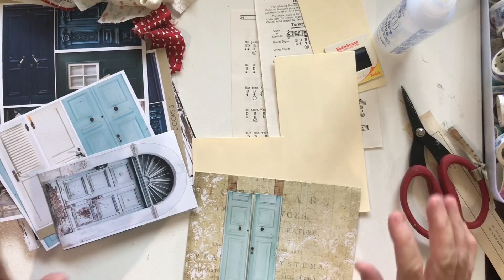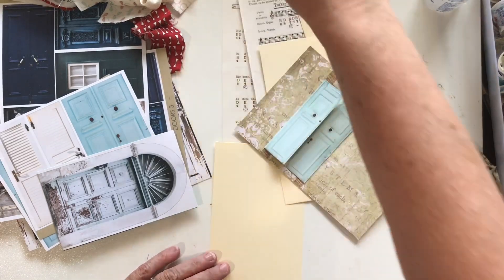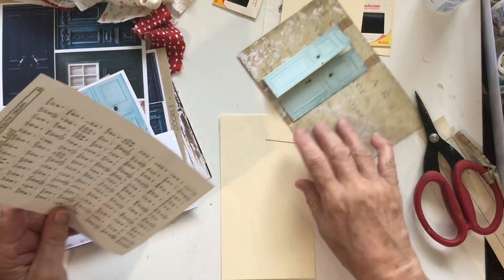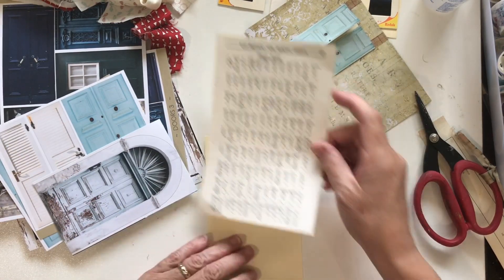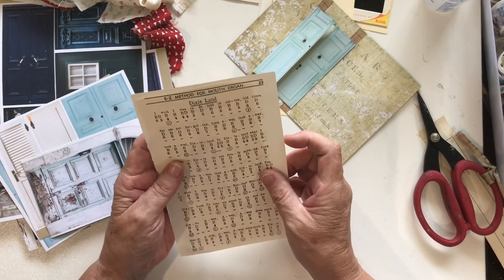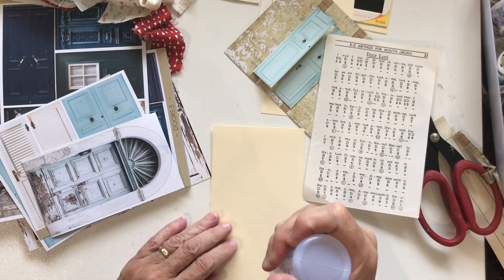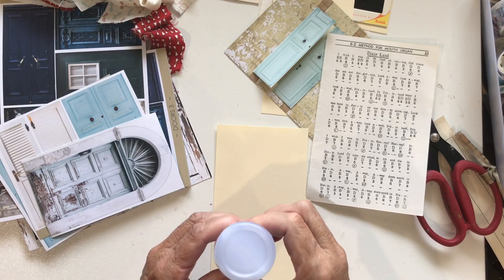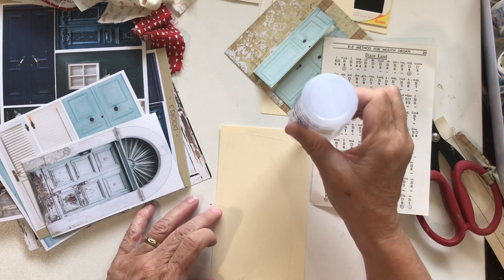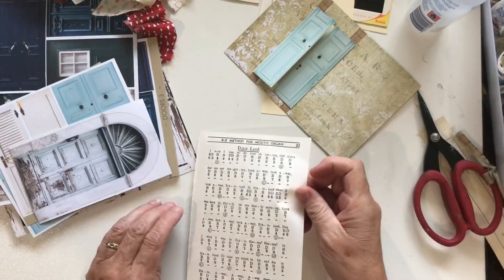Hi everyone, this is Debra. Today I'm just going to be playing with a few things. A little while ago I was watching a YouTube channel called Ruby and Pearl and they made these little house journal covers. On Facebook I've been seeing people doing similar things, so I thought why not give it a go and do my own version. I don't know if they're meant to be journal covers or not, but I thought just an embellishment or even a page for your journal. Mine will probably be too little to be a cover — I just wanted to give the concept a go.